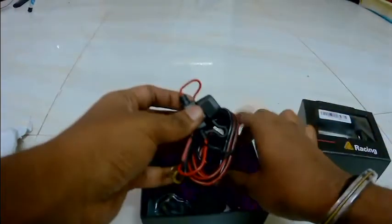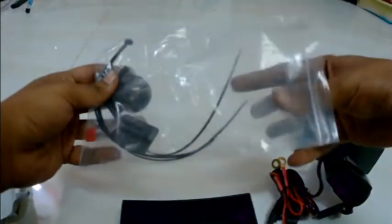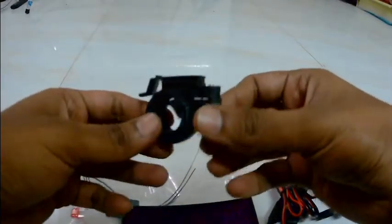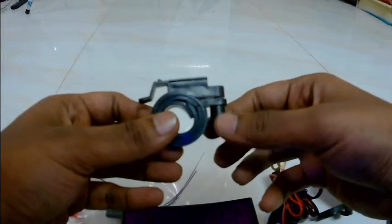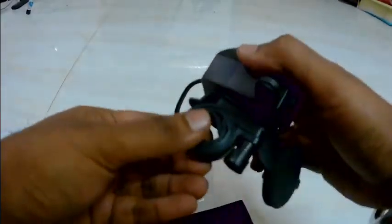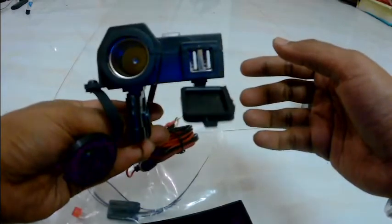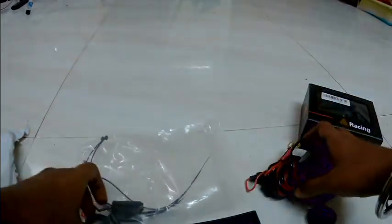The fuse means if something goes wrong, the fuse will blow and the main component will not be affected by the short circuit. There is also an attachment which is used to mount the charger onto the handlebar — like a clamp that goes on the handlebar, and upon that you attach the charger. This fits perfectly, and I will also be uploading an installation video.